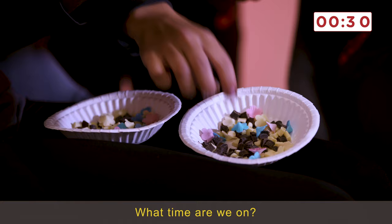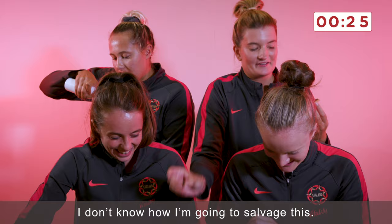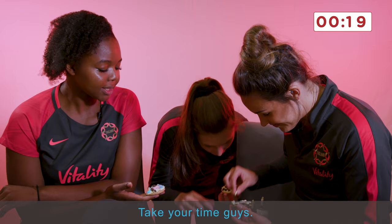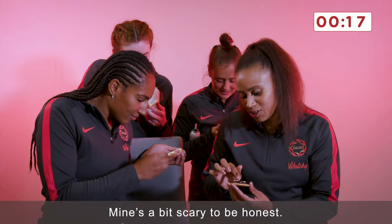What time are we on? How long? Can we have a time check, please? I don't know how I'm going to salvage this. Oh, you've really... OK. Oh God, I'm eating it. Take your time, guys.